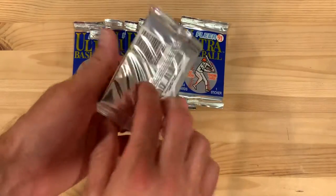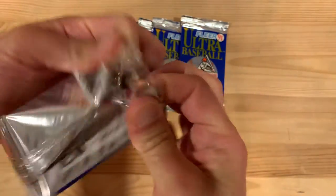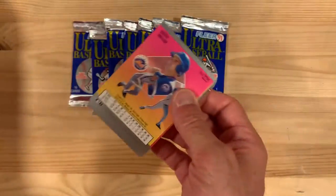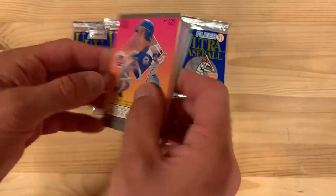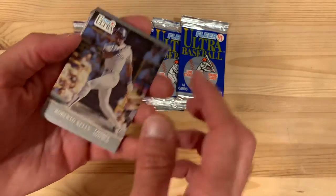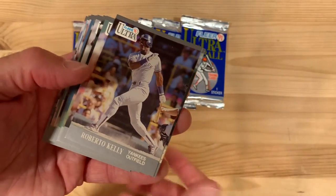It did get pretty bad reviews when it first came out. I happen to really like this set because it's basic — I guess that's what everybody hated so much about it. But I love this back design, and it does have nice big photos on the front. They're not glossy, so they actually feel really good in your hands. The photography is pretty good.